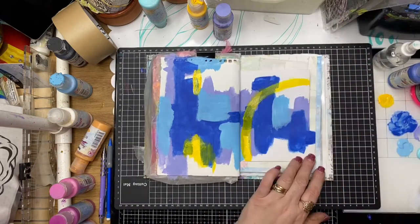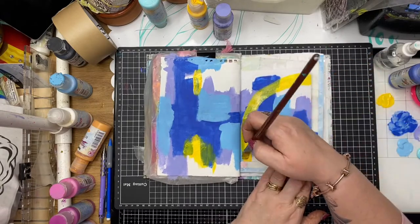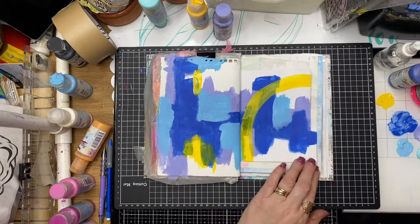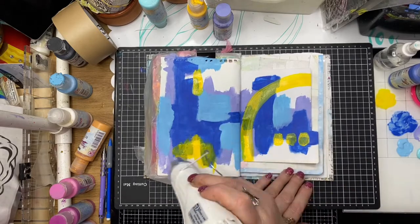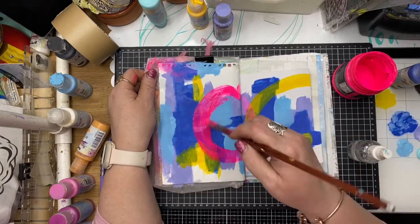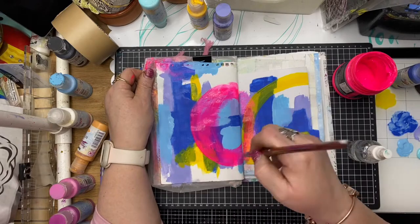With this yellow it's more along the lines of mark making, creating a background that's a little bit different from my usual style — being a little bit more thoughtful about the process but also going intuitively into the background and painting what comes off the top of my head.